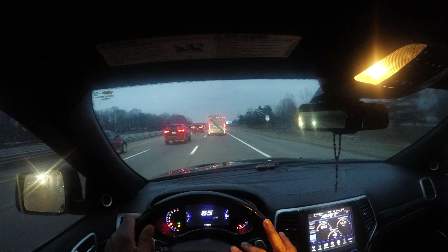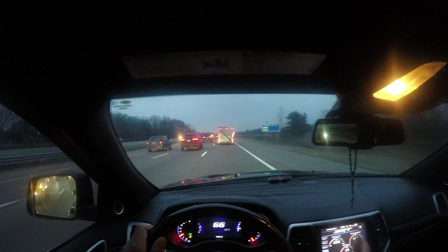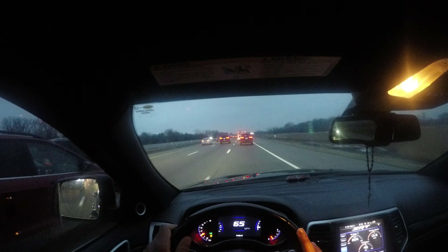Even though the speed limit is 70, I was at a nice chill 65. You want to increase your following distance and keep space. Everything's good — oil pressure is good, oil temperature is 203 degrees, battery voltage is in range, but this is telling me this battery could be on its last life this winter. Watch for that. The vehicle usually starts on the first or second crank — know your vehicle. I have good speed control and nice distance, cruising at 65 miles an hour.